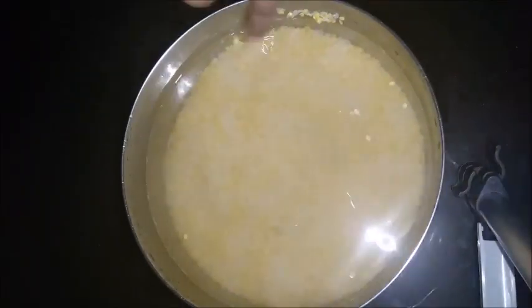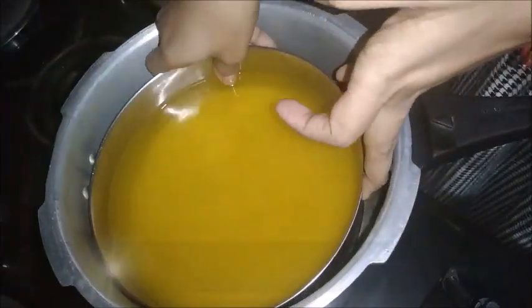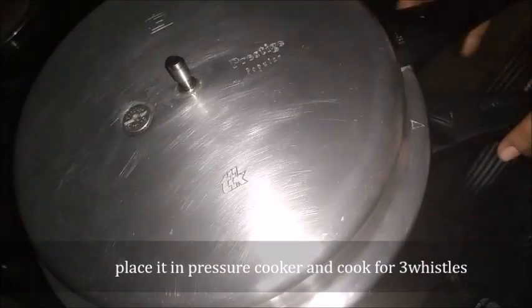The next step is to press in the pressure cooker. Press the pressure cooker in the water.